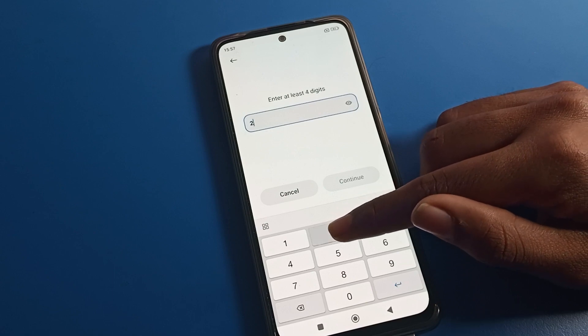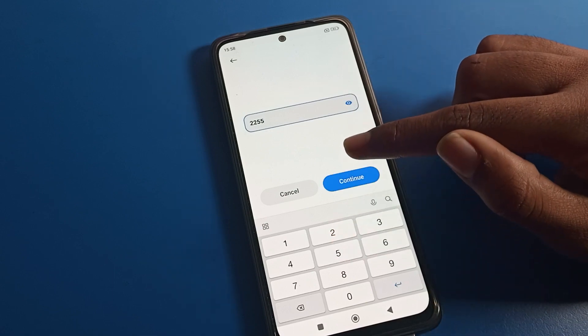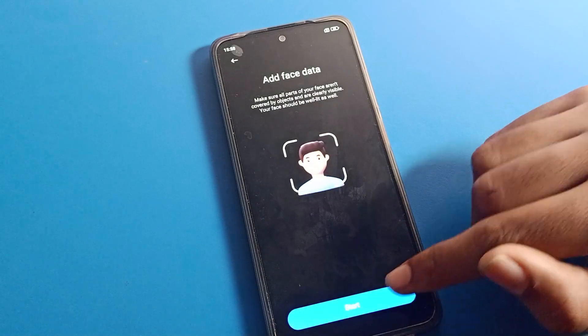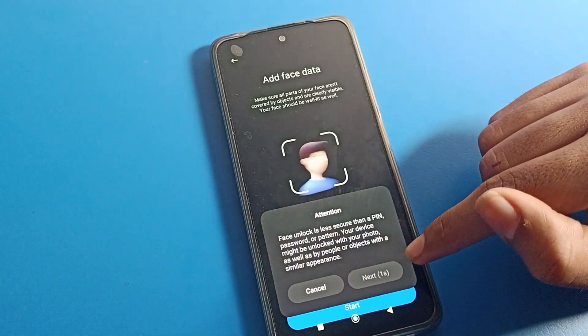I will enter 2255. First of all check your PIN, then click on continue — 2255, same. Tap here. Now you can see an attention prompt, so we will have to wait here.